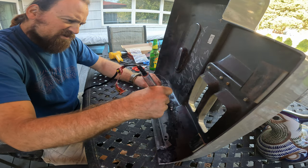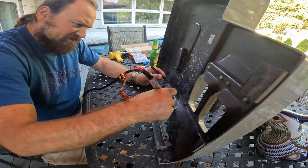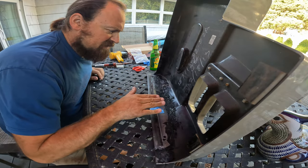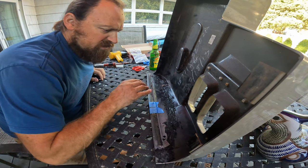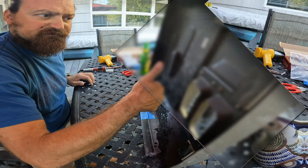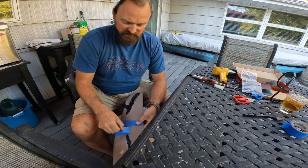Almost done with the whole welding process on the inside. I'm going to let this cool and harden, then flip it over and do the outside and fill in that gap. All right, it's cool now — I'm going to take off the tape that's been holding it into place.